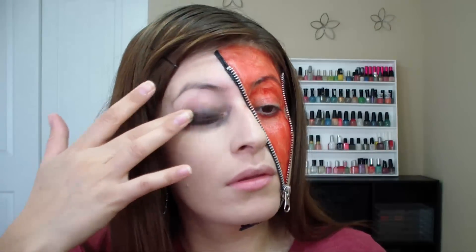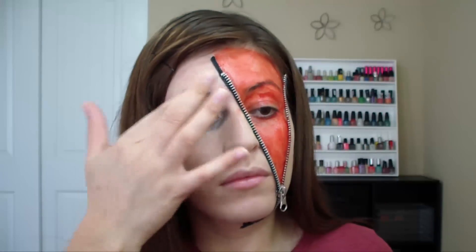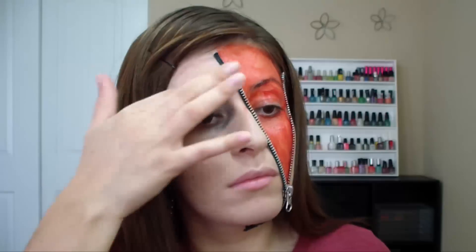Just have fun with this look and make it your own. Remember that this look — and any look for Halloween — doesn't have to be perfect since it's Halloween.